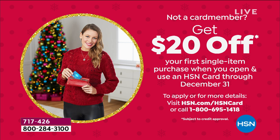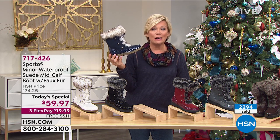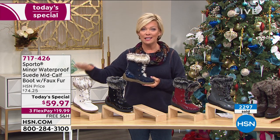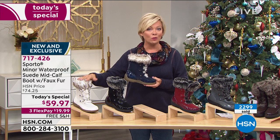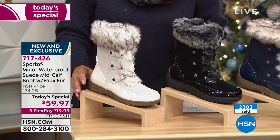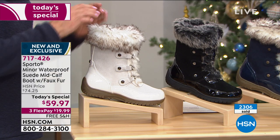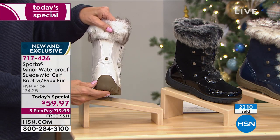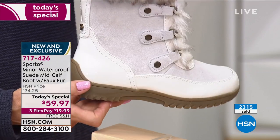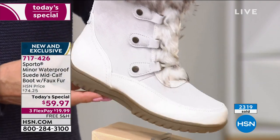It could be on the Today Special — that would make a $100 boot just $39.97. Amazing value. And then extended returns all the way through the end of January. So during the coldest weather that's still to come for the next two and a half months, you can try these — if you don't love them, send them back, all your money will be refunded. You can see over 2,300 now spoken for. This is far and away the number one choice — this beautiful Gardenia. I think almost half the quantity of those 2,300 are in this Gardenia color.